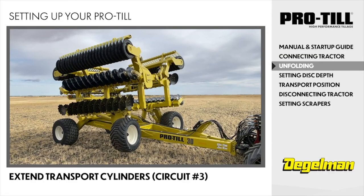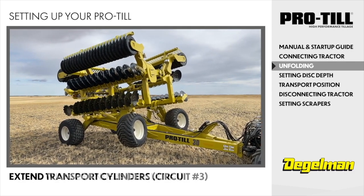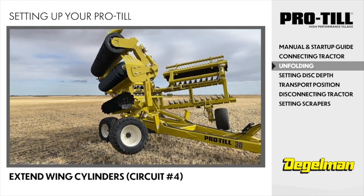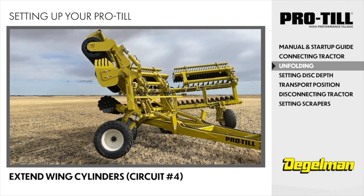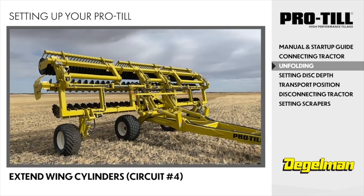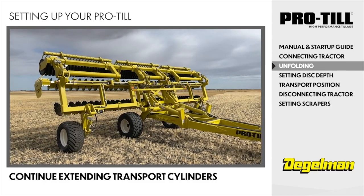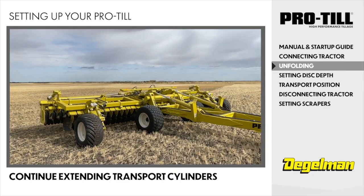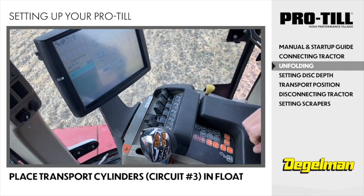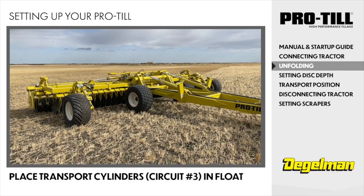Extend the transport cylinders, circuit 3, just enough to raise the wing rollers off the transport towers. Extend the wing cylinders, circuit 4, until the roller frames nearly touch each other. Continue extending the transport cylinders until wheels and rollers are completely on the ground. Place the transport cylinders, circuit 3, in float — this is important so the hitch frame can contour independent from disc and roller sections.